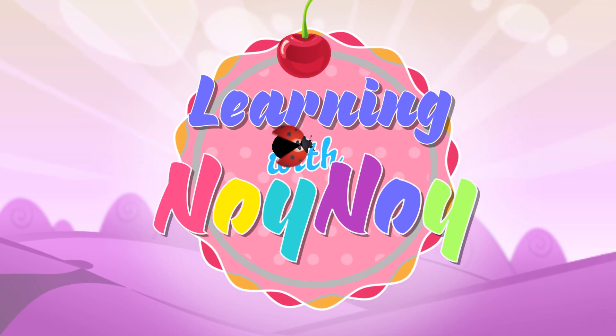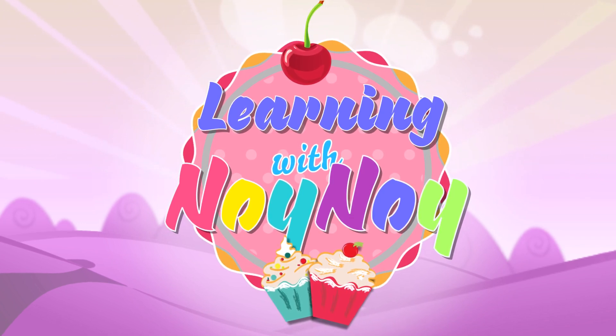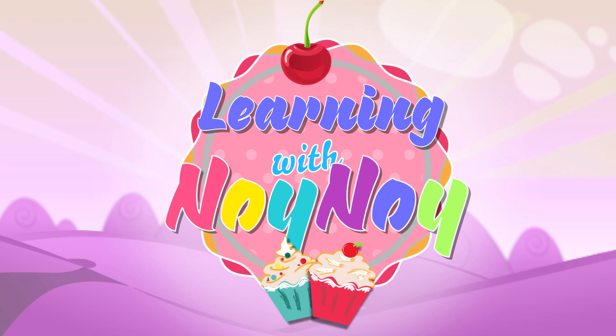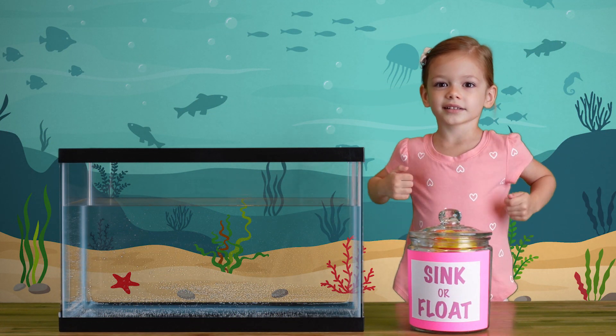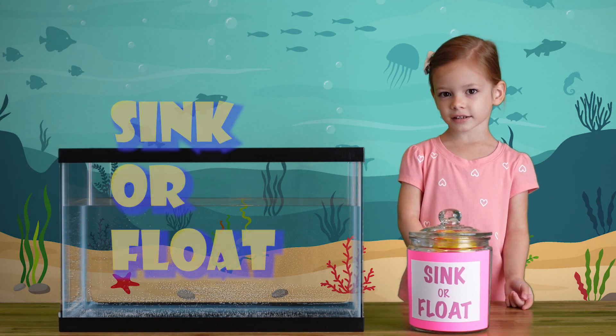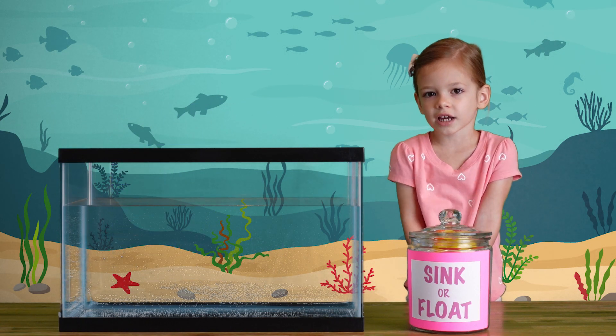Learning with Noi Noi. Hey everybody! We're going to do something super, super, super cool — sink and float. Do you guys want to help me?